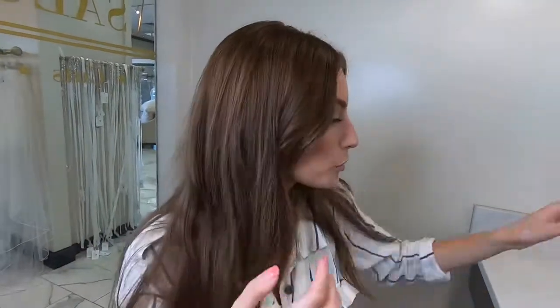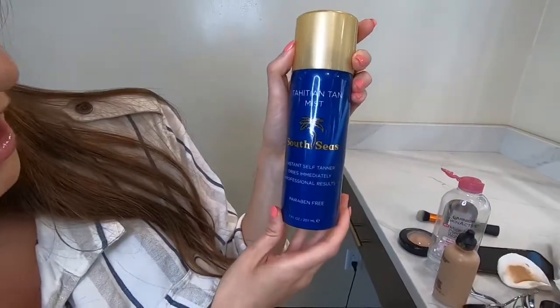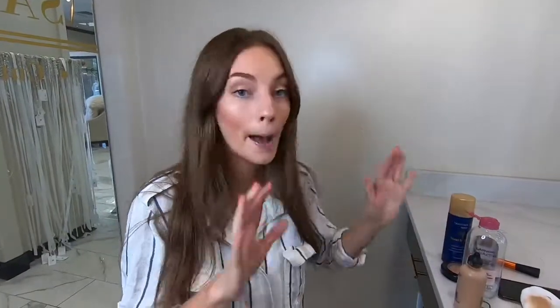Then I just pop on a lip gloss and call it a day. The NYX Butter Glosses are amazing — just a great creamy gloss, this one is kind of a clear color. We also have the Tahitian Tan Mist here at Salon Preche — it's an instant self-tanner that gives you a glow. You can spray it on after your makeup and it develops a little tan throughout the day. And that's my everyday, not-crazy makeup tutorial!